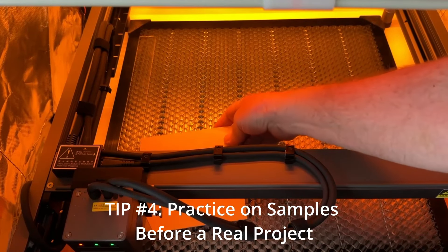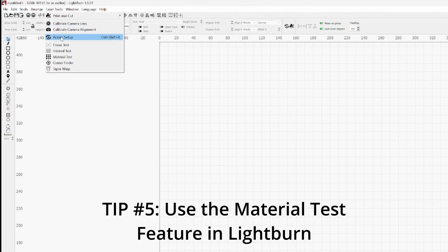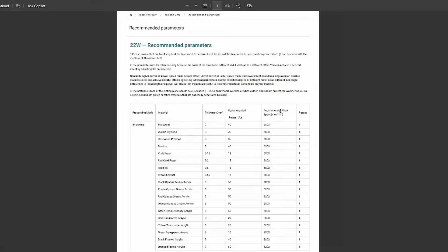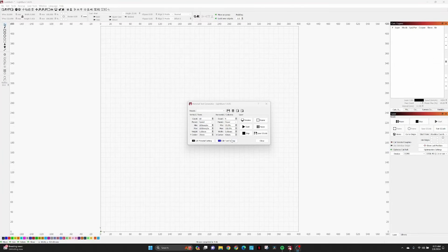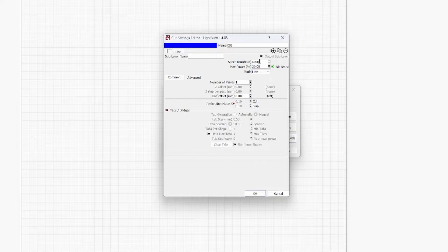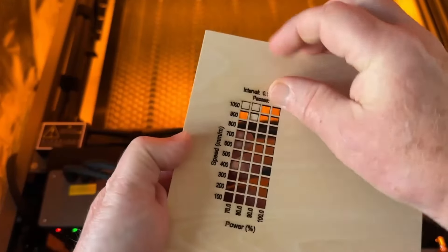Tip number four is to practice on the basswood samples that came with the laser before diving into a real project. I get frustrated trying to work on a project when I'm still fumbling with a new tool, and the laser is not the easiest thing to figure out. That brings me to tip number five: use the material test matrix feature in LightBurn often. Your manufacturer will provide a small list of starting settings, but it's just a start. The feature lets you create a matrix of speed and power settings to dial in the right parameters — for example, I determined 700 mm/min at 80% power works great for cutting 2mm basswood.